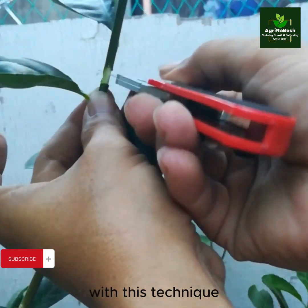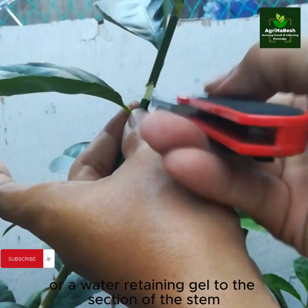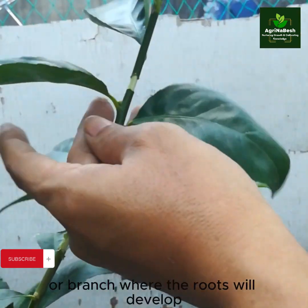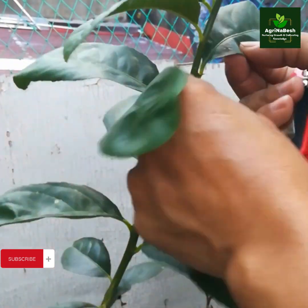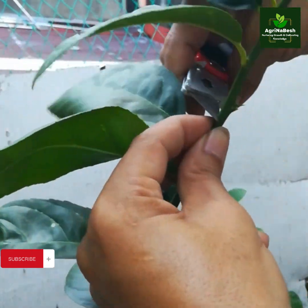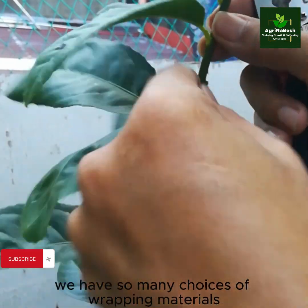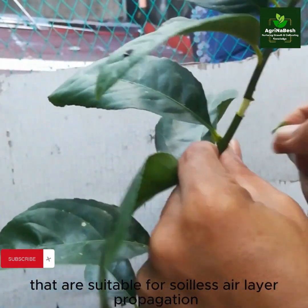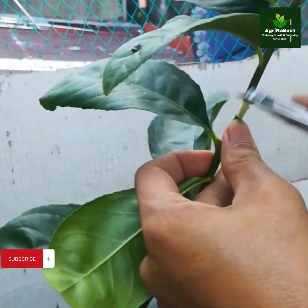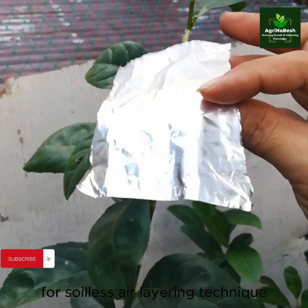With this technique, there is no need to apply rooting hormone or a water-retaining gel to the section of the stem or branch where the roots will develop. We have many choices of wrapping materials suitable for soilless air layer propagation. We will be using thin foil as our wrapping material for the soilless air layering technique.